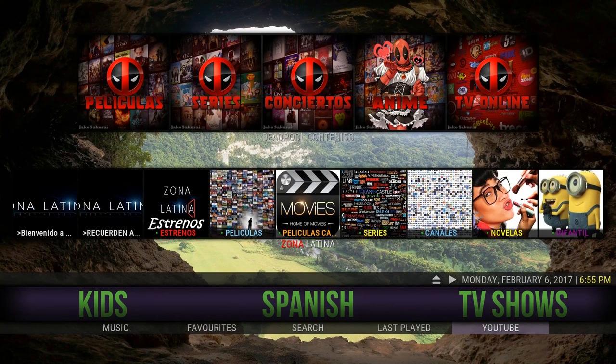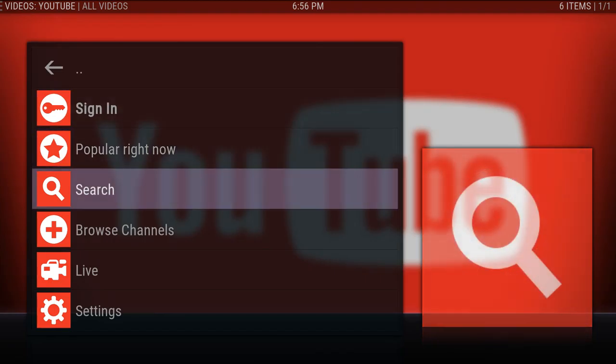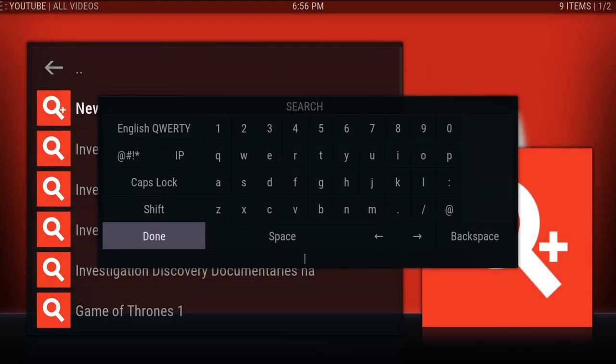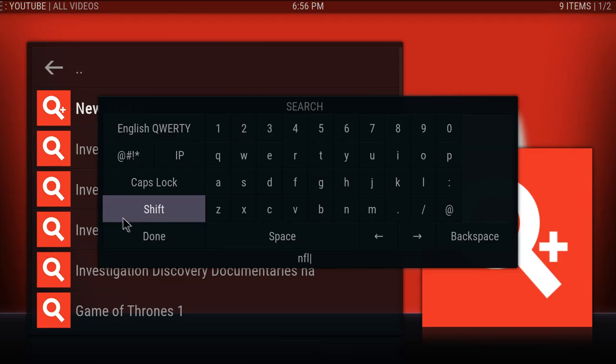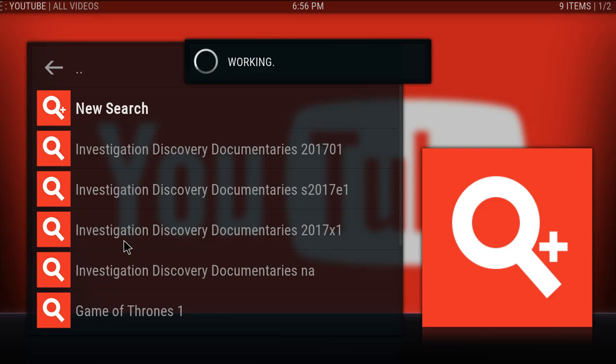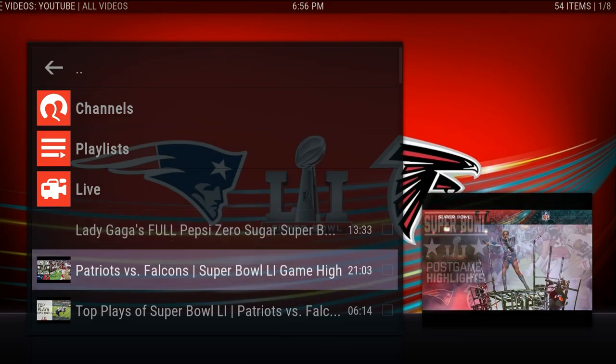YouTube — I added it down here because it's pretty general and everybody likes to watch stuff on YouTube, especially if you like to search or look into things directly. For instance I want to search the NFL Super Bowl — this is just an example — and it will do a search for the NFL stuff.